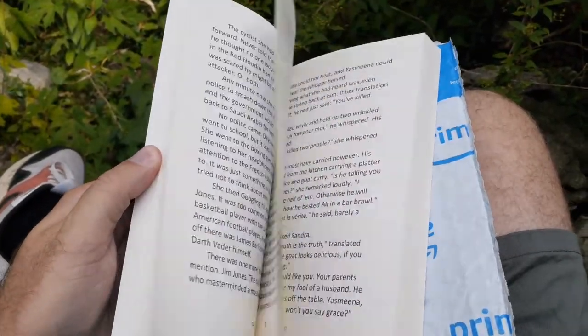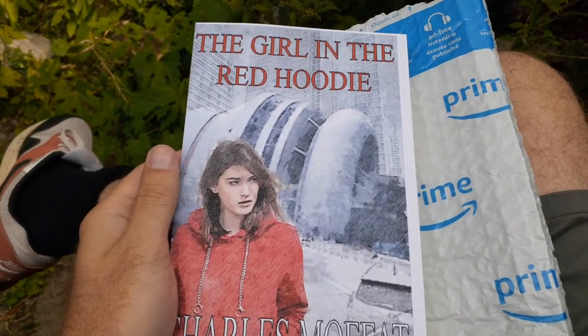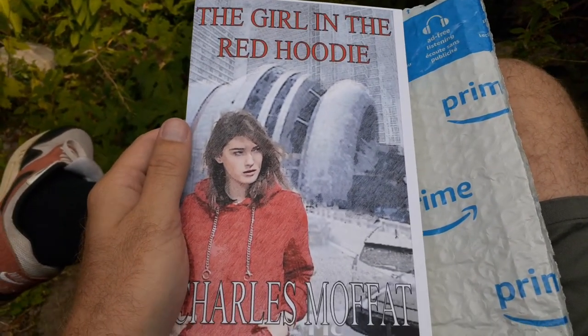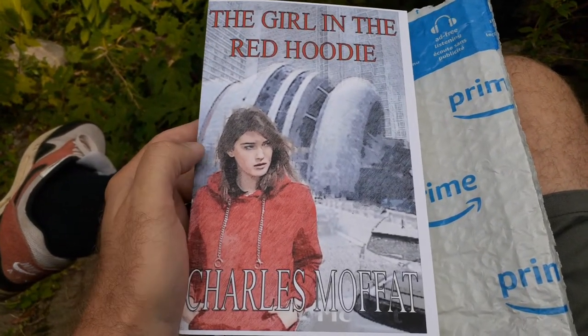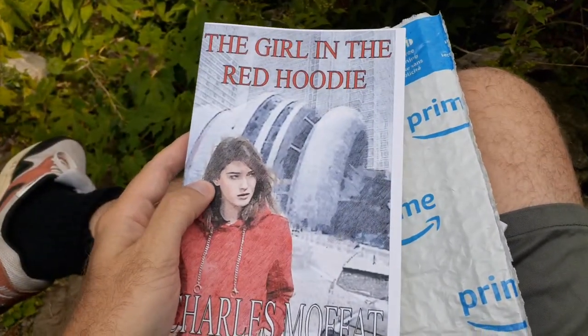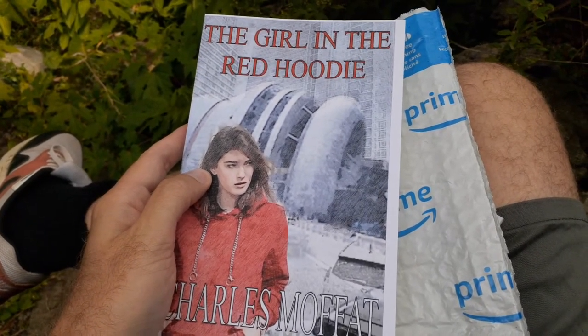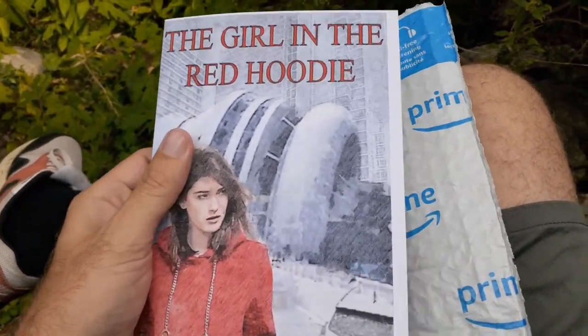All right, now this particular one is kind of like a new thing for me because it's a vigilante slash superhero story, which is very different from what I usually do. I usually write fantasy, but this is part of a series of books that I've been writing.